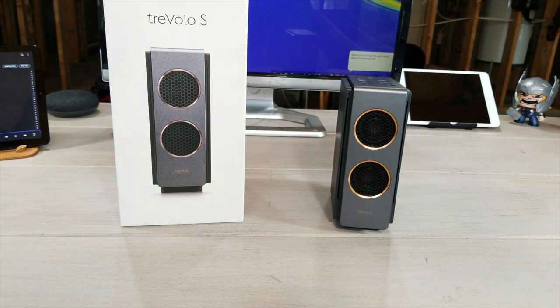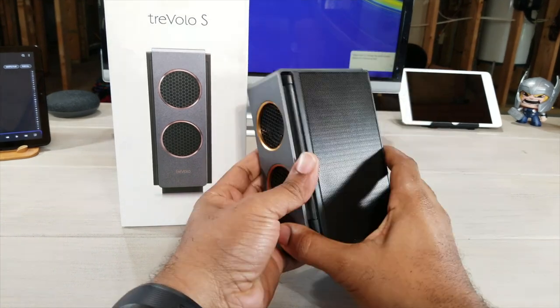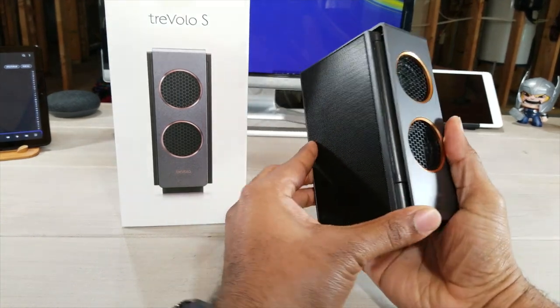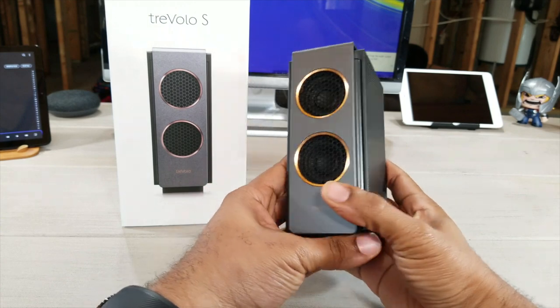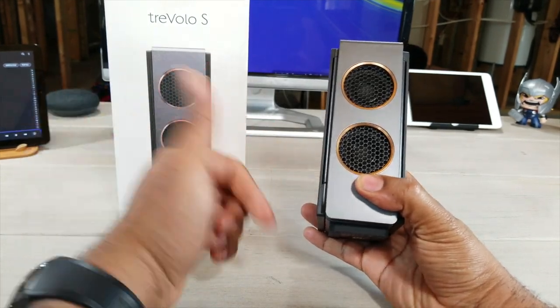What's up guys, Average Tech Guy here, and today we're going to be looking at the smallest, most compact Bluetooth electrostatic speaker on the market right now. This is the Trevolo S, it's by BenQ. Let's check it out.